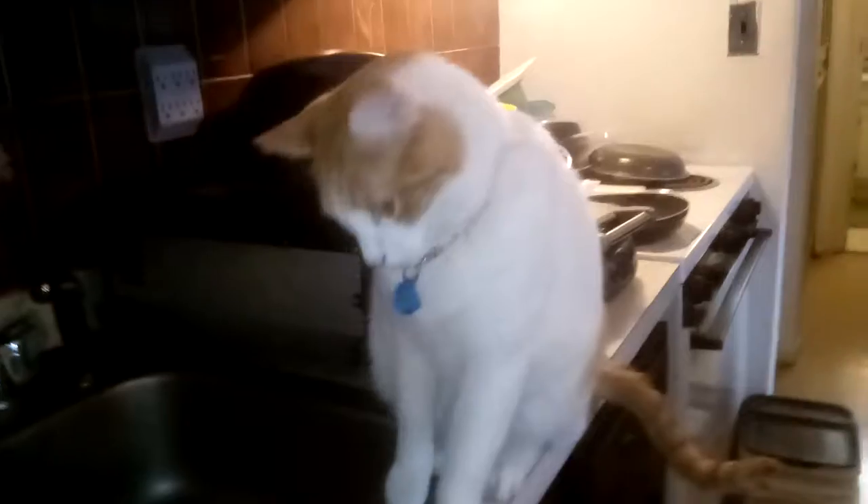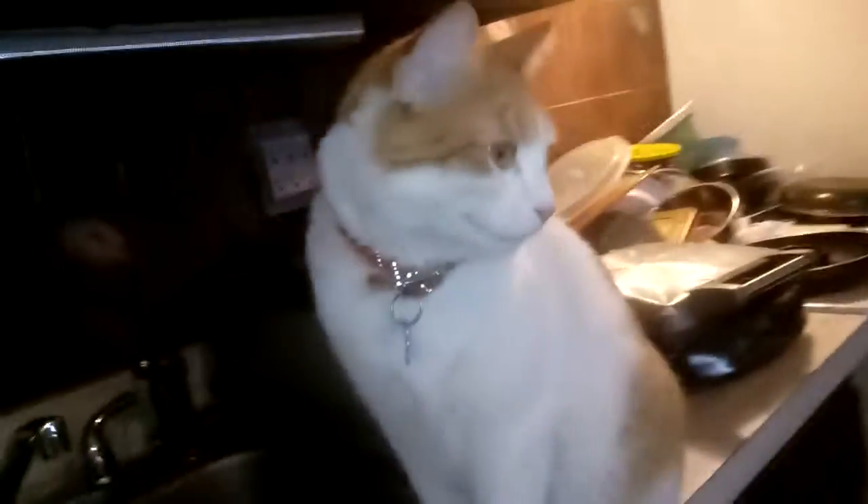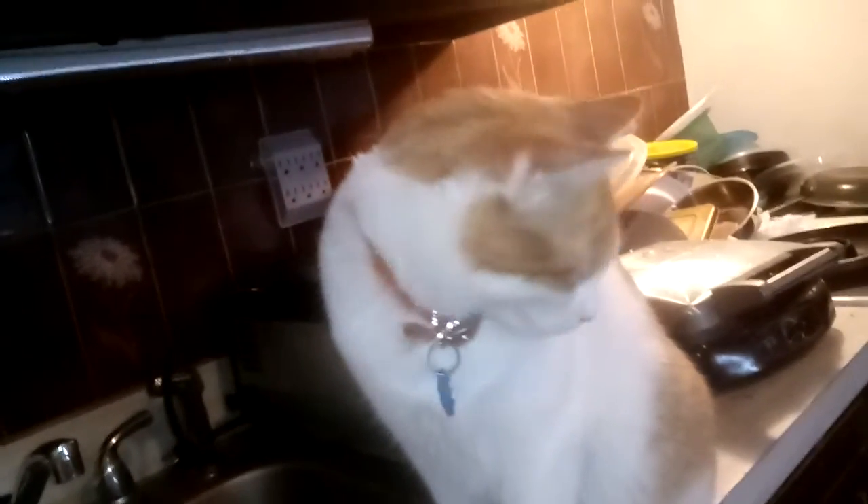What do you want? You know I love you so much, my pussy cat. My smarty cat Simba. You see how he looks in the cabinets and then looks at me. I know what he wants. He wants a treat. Meow! Or he wants tuna fish — it's just what you want, my baby.